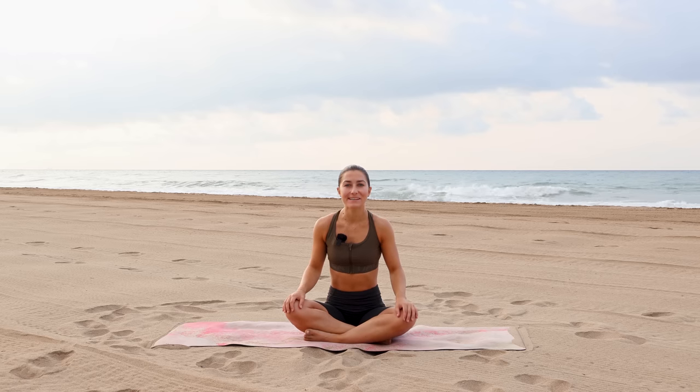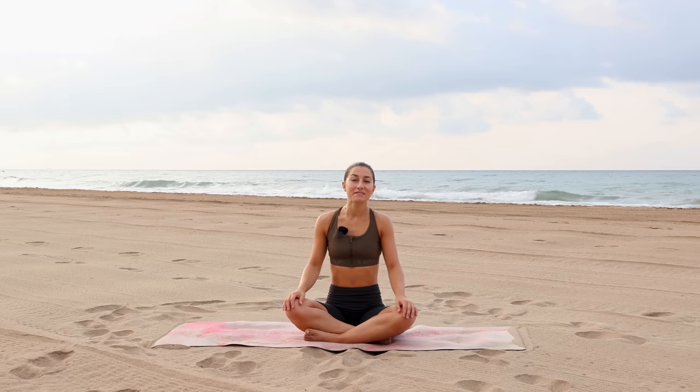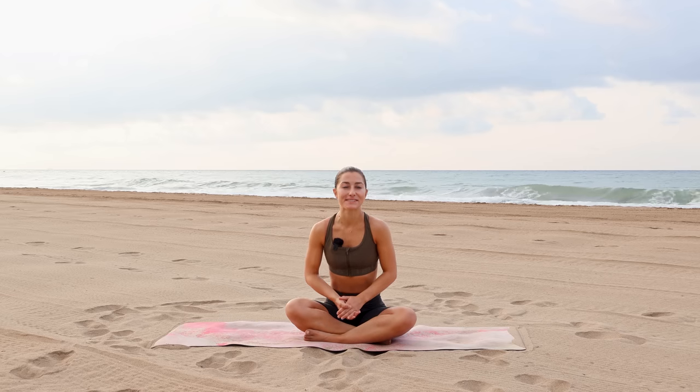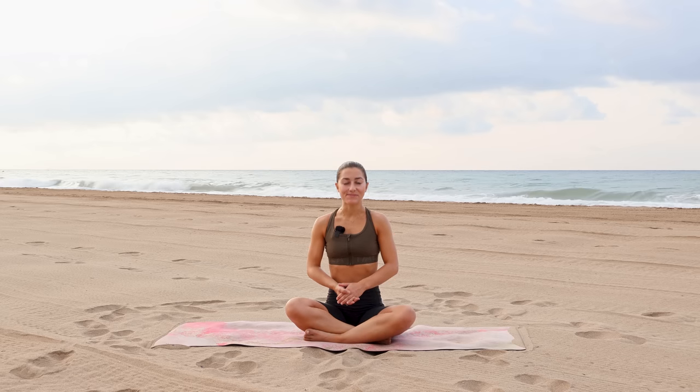Welcome to this intermediate yoga flow. This is a full-body practice with a few challenging postures in the mix so that you have the opportunity to take it up a notch if you would like to explore different variations today. When you are ready, we'll begin in a seated position.